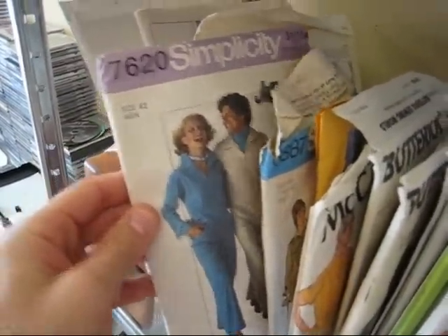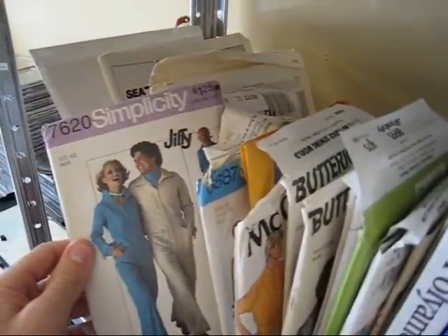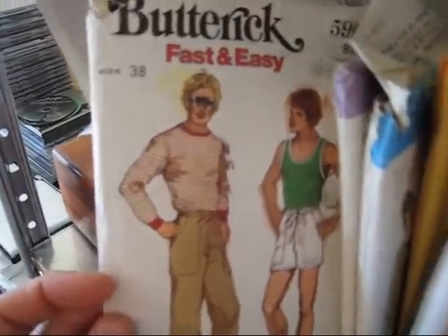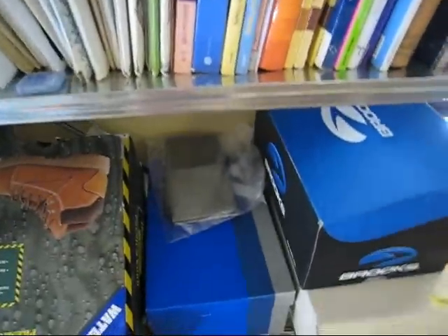Size 42 — it's a little bit bigger than I need. I'm not sure if that's a chest size or a waist size. This one's great — I love him and his sunglasses. Anyway, it's my pattern collection.